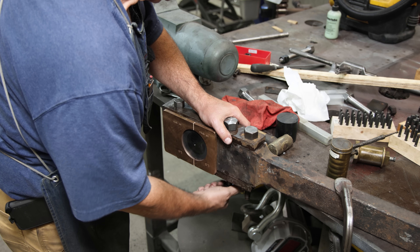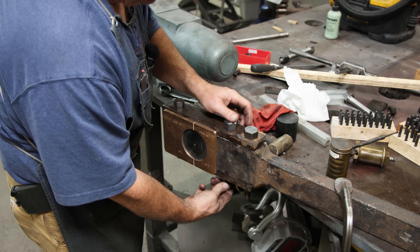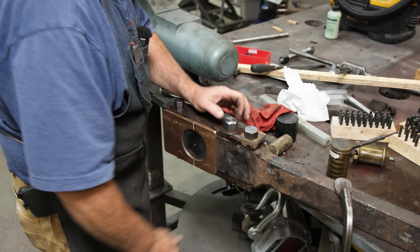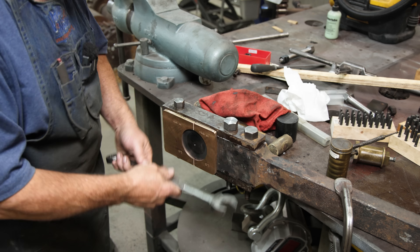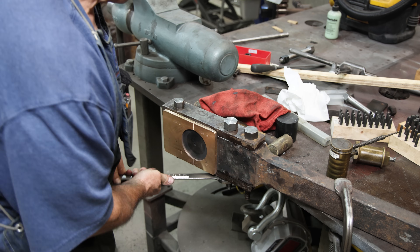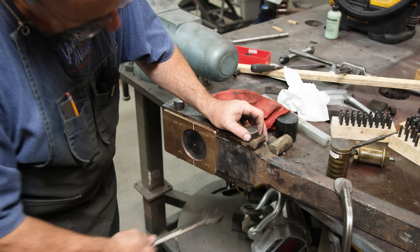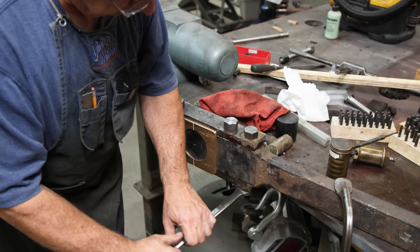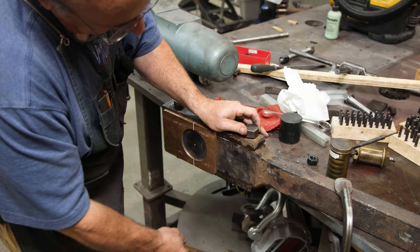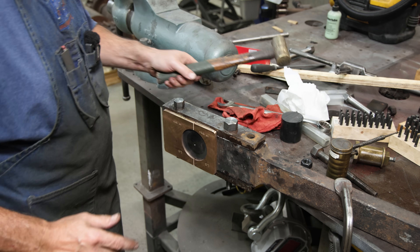It's got to be reamed out to size. I've got a bolt here made for it — we just need to get it fit. And I think we'll be done with this side anyway. Go ahead and tighten this up. We'll get that one done and I will be back.